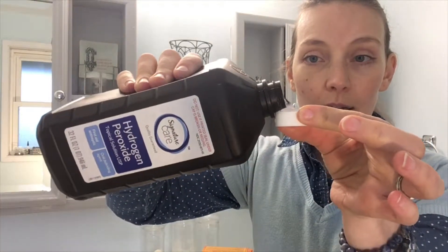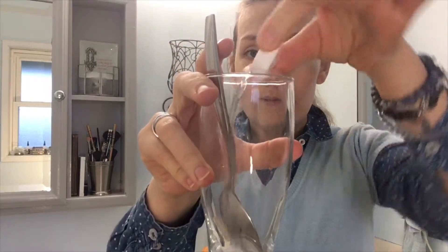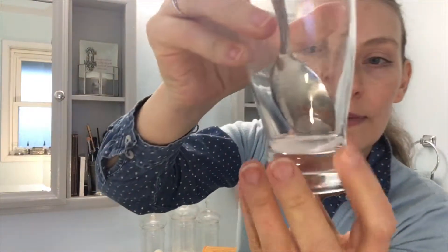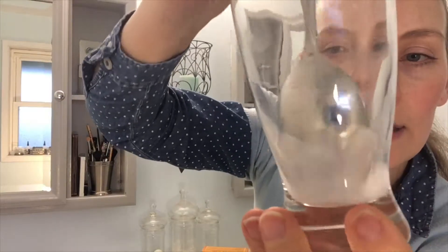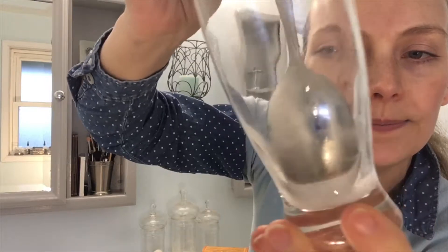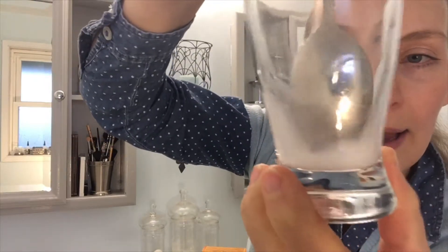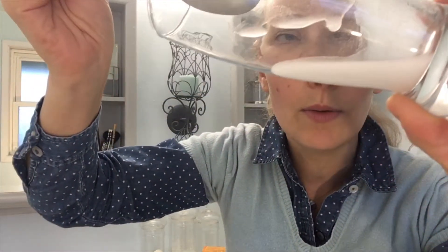Now I'm going to go ahead and use just a capful of hydrogen peroxide. So these are not fancy measurements, as you can see — just the actual cap to the bottle. I just spilled a little bit, but that's okay. I'm literally going to just pour it in and you'll see it sort of foam up a little bit and become kind of milky as the baking soda dissolves in the hydrogen peroxide. Now I have a really translucent milky substance — so that's what we're using today.